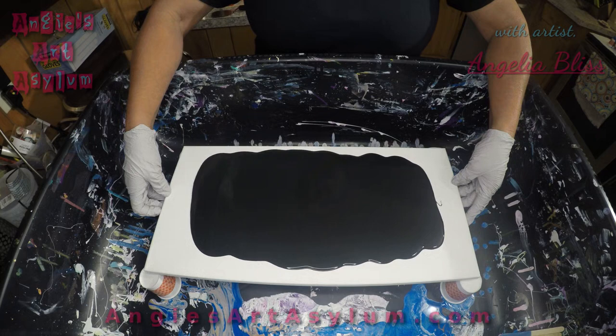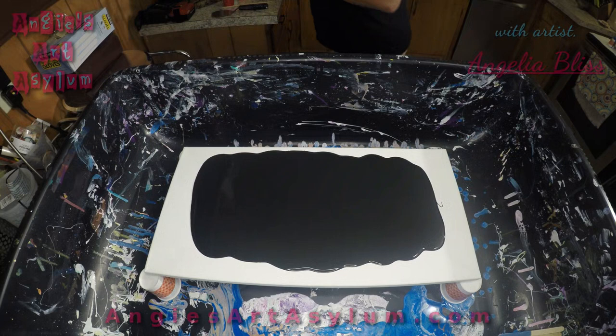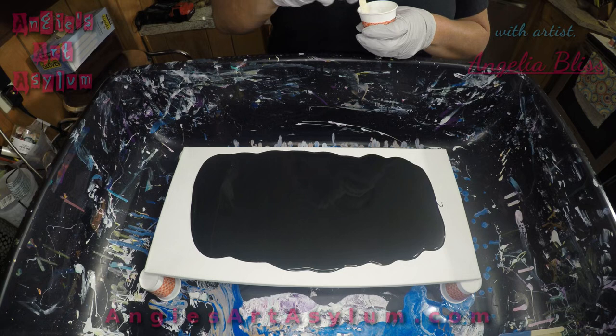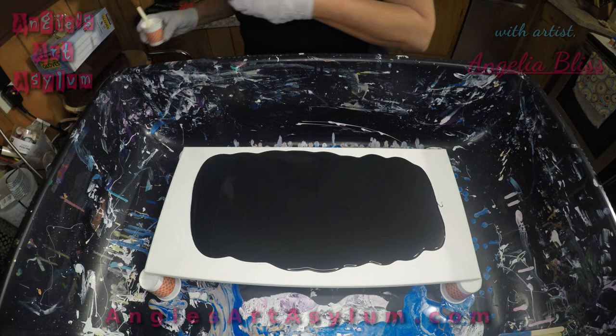It's a 10 by 20 canvas, and I've got some white Amsterdam mixed with Floetrol, about four to one, and I added some Minwax wood conditioner to it. I'm just going to put it on my tool here and swipe over this black a little bit.